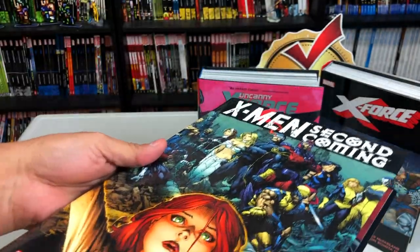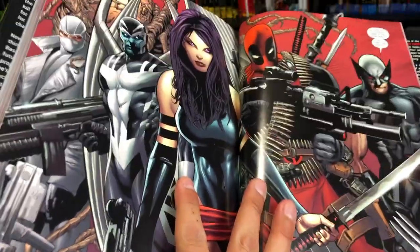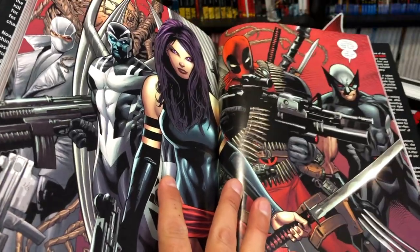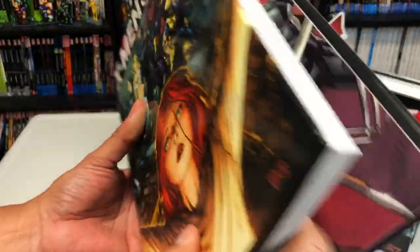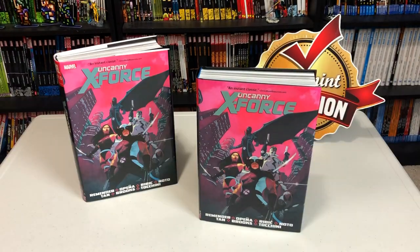It all came to a head with this crossover event known as Second Coming. It was a crossover with Uncanny X-Men, X-Men Legacy, and X-Force. It's during this event — this doesn't really give anything away — that the new Uncanny X-Force team is formed. And of course this is Wolverine, but it's not the first time we've had an espionage Black Ops team. That's what I wanted to make clear. Now let's talk about this book — we have to do a comparison, so let's look at that first.